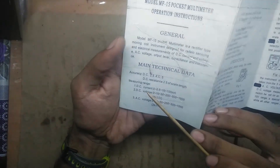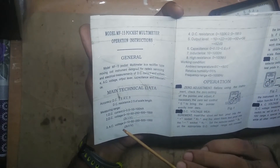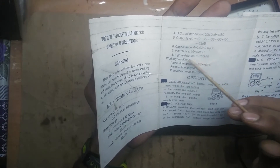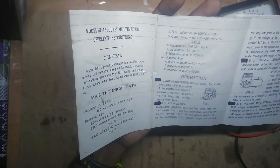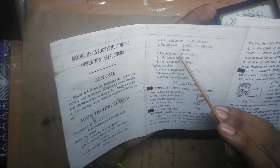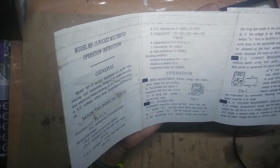Basically the manual lists about eight functions, five of which are common — voltage, current, and resistance being the basic three, plus capacitance and high resistance. The high resistance is a bit odd to call that since most digital multimeters already measure over 2,000 megaohms. Capacitance is also sometimes common in digital multimeters, which beat analog multimeters in almost every function.